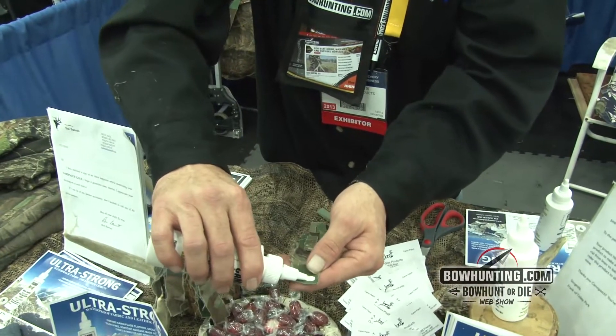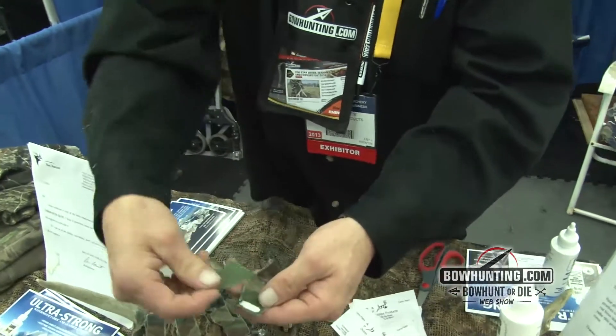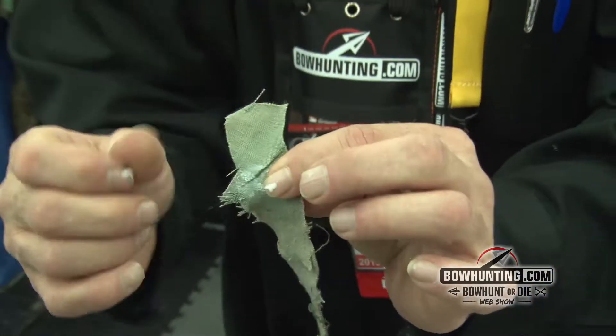All you got to do is put a little bead around the outer edges of each rip. Then place a patch material right over the top and kind of work it in. What's nice about it too — it stays soft, it's flexible, and it ain't going to break down in the washer and dryer.